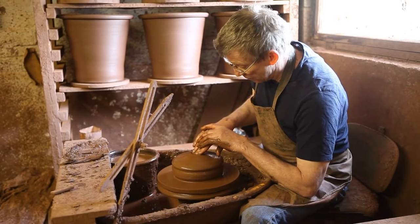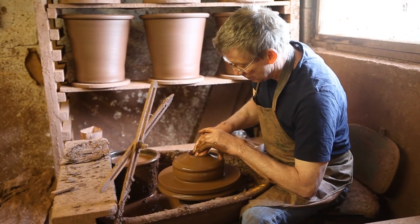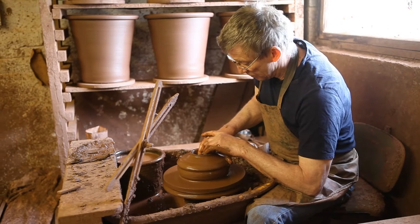The next thing is to open it out, and as I push down into the centre of it.